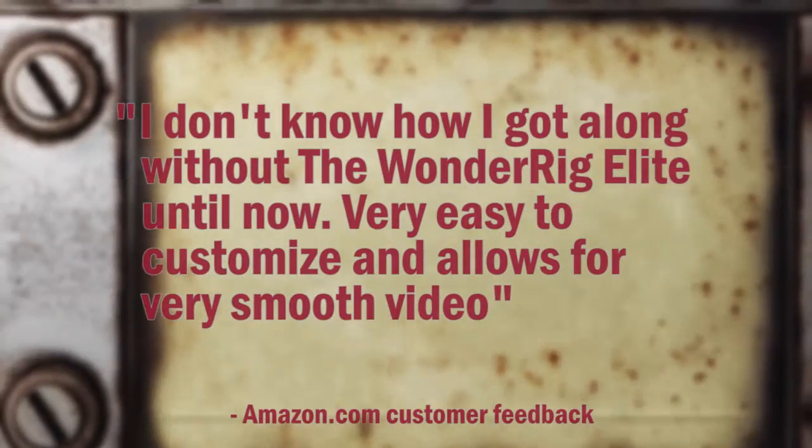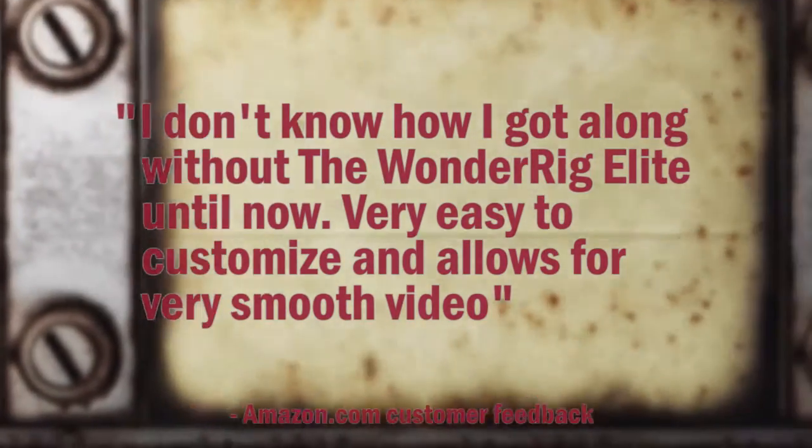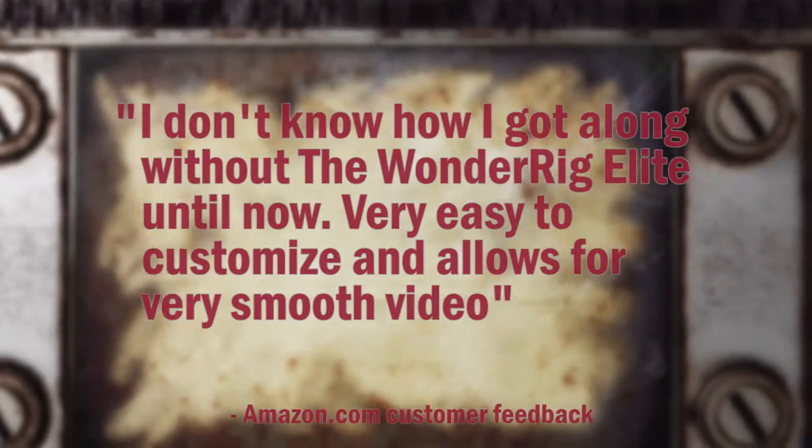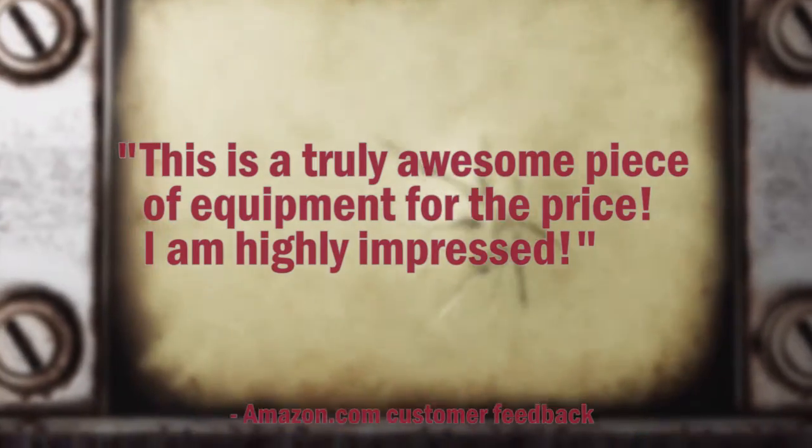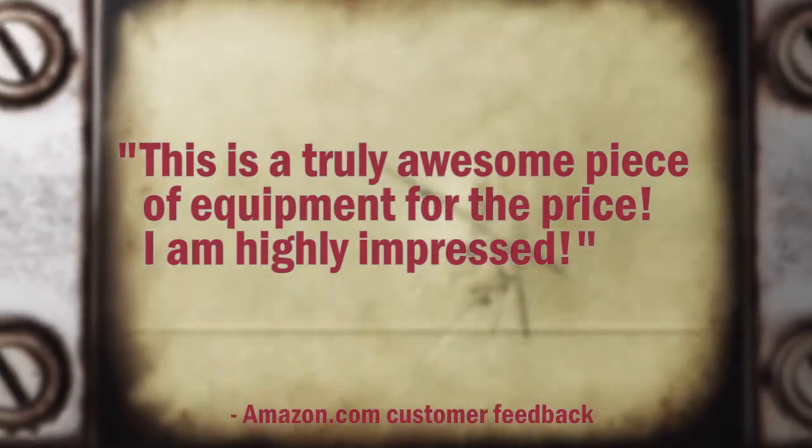I don't know how I got along without the WonderRig Elite until now. Very easy to customize and allows for very smooth video. This is a truly awesome piece of equipment for the price. I am highly impressed.